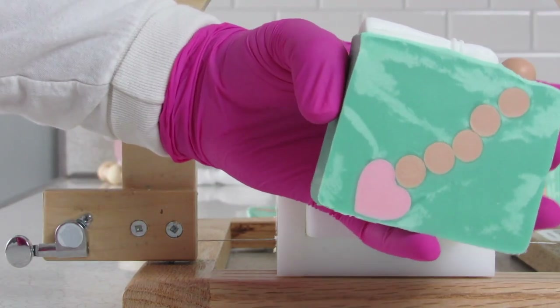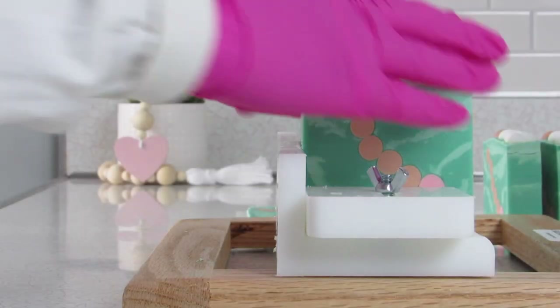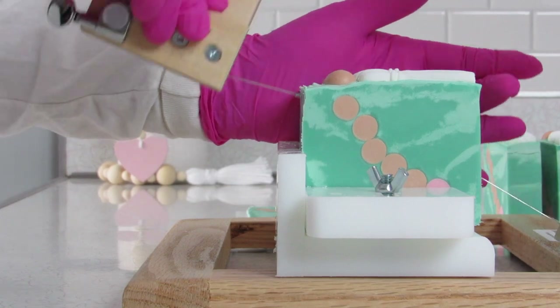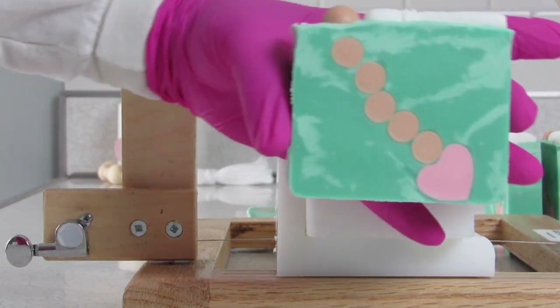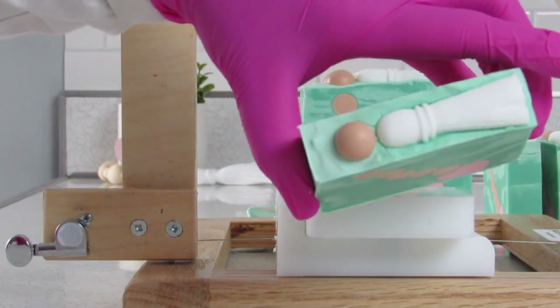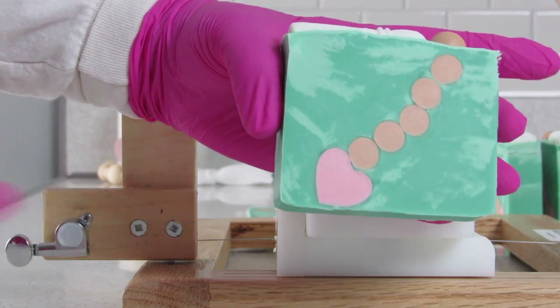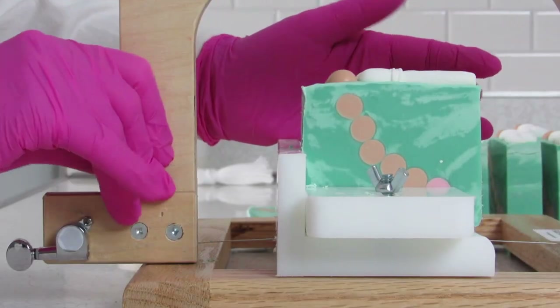I had a lot of fun making this soap, and if you follow me on Instagram at pinkdahliasoaps, then you probably already know what my next soap will be. Here's a little hint — it is also garland-related. And as I said in my previous video, I am working on two new Care Bear-inspired soaps. I cannot wait to get those done. Fingers crossed that everything turns out well with those.